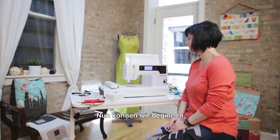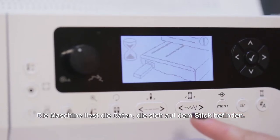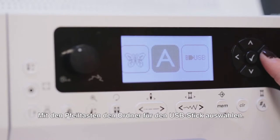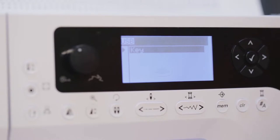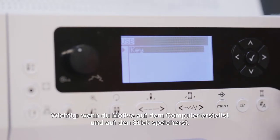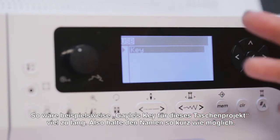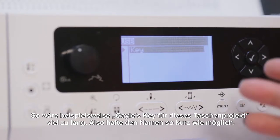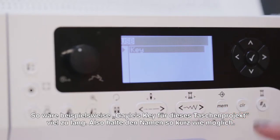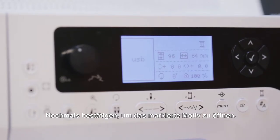Now we're ready to go. I'm going to pick the design that's on the memory stick that I plugged into the machine, so we're going to go to a new design — it's transferring my data. I'm using the arrow keys to select the USB memory stick, and you can see right here 'key' — that's the design on here. Just a little warning: if you are creating designs on the computer and saving them to the memory stick, you have to make sure that the characters in the file name do not exceed 17 characters. Keep it short and sweet.